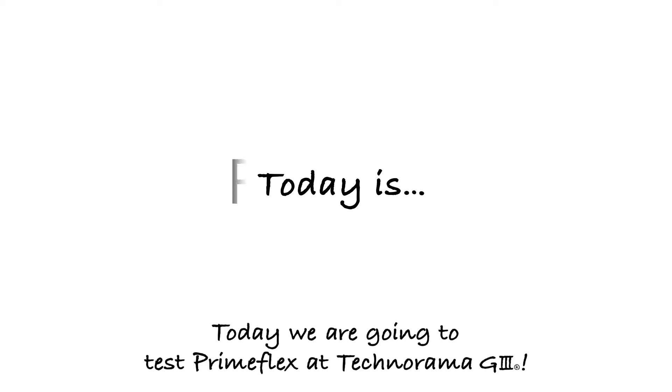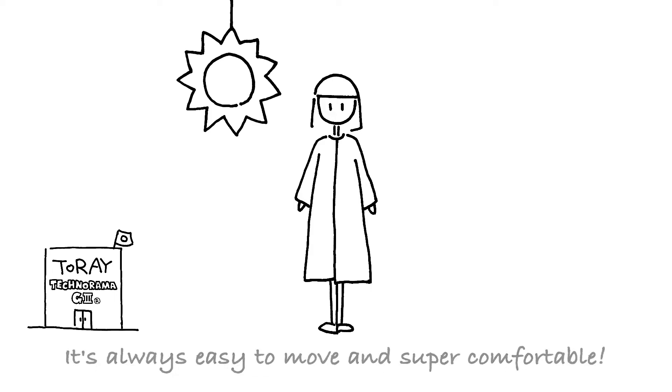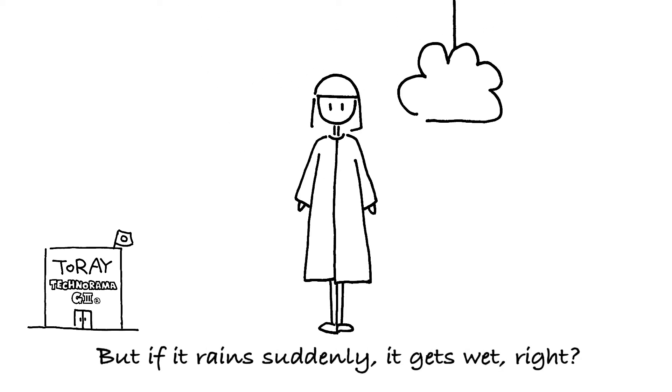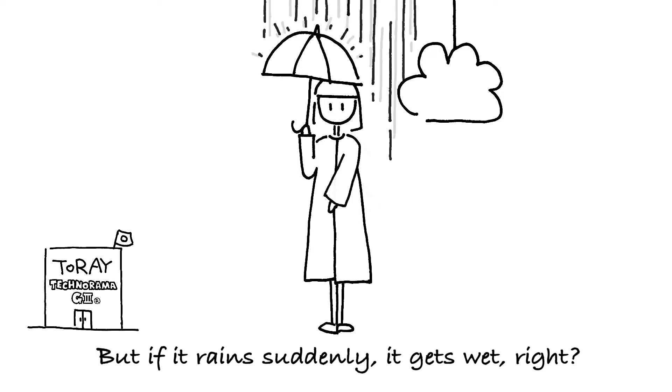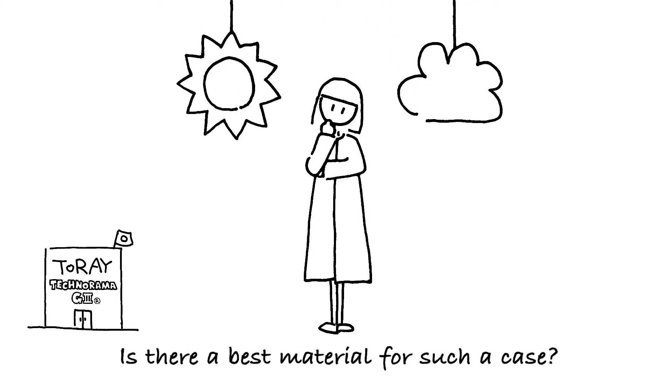Today we are going to test Primeflex at Technorama G3. It's always easy to move and super comfortable. But if it rains suddenly, it gets wet, right? Is there a best material for such a case?